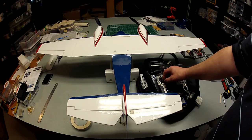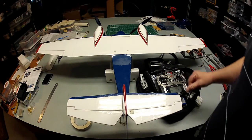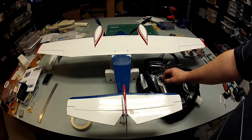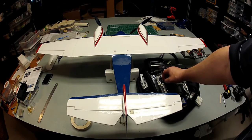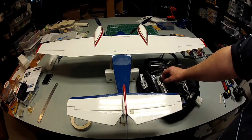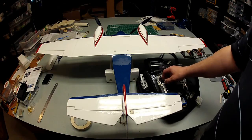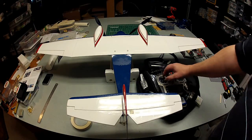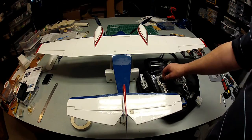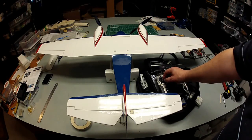I went for counter-rotating props so I should be able to take off with no torque. You can see the rudder and the propellers from here. I'm not sure how the propellers will show up — this is a CMOS GoPro Hero, not a CCD — so we'll see how well we can see the propellers. Here are the propellers turning slowly.